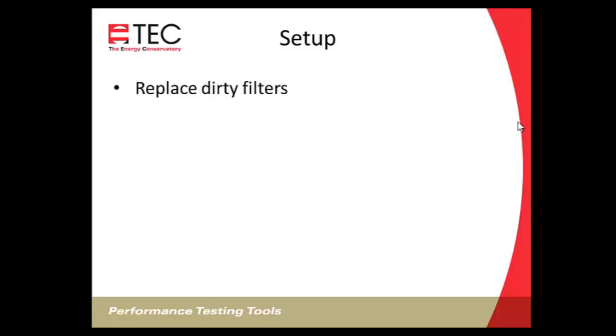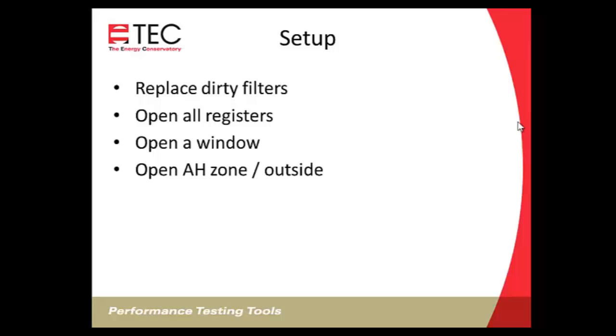For setup, if there's a dirty filter, replace it with a clean one before taking the normal system operating pressure. Make sure all registers are open for maximum flow. Open a window — when you turn on the air handler it changes the pressure in the room, and since we're reading operating system pressure with respect to the room, a pressure change gives the wrong number. If the air handler is in a crawl space, attic, or garage, open that space to the outdoors so turning on the air handler won't affect that pressure.